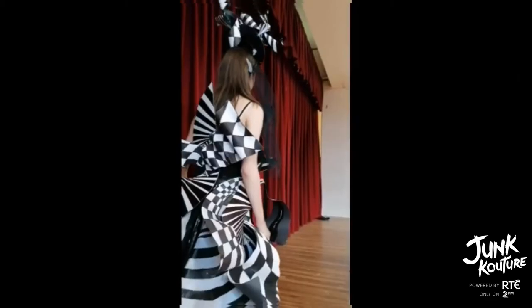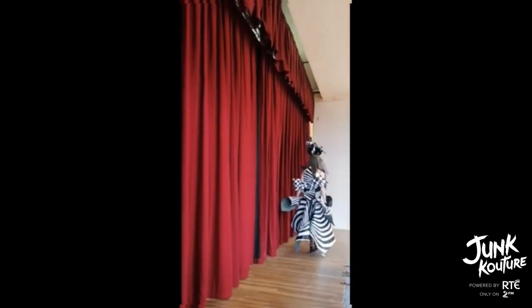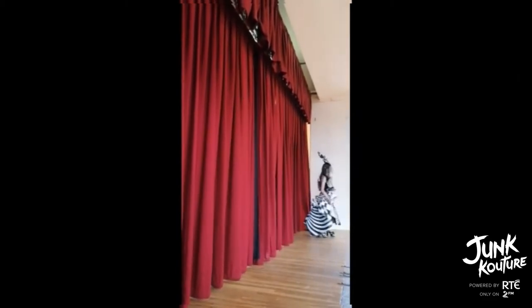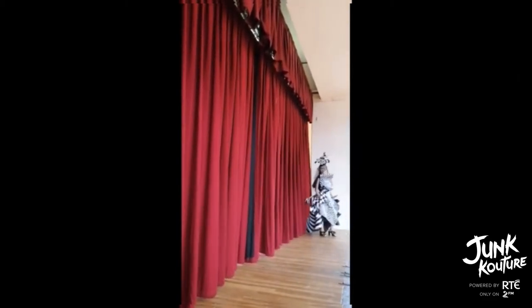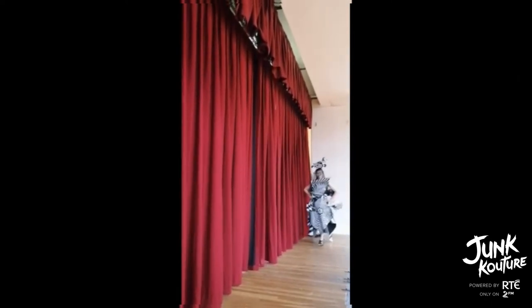To create the headpiece we used pieces of styled paper backed with old wire and attached them to an old headband. We also made origami flowers out of recycled paper and attached them to the headpiece. This took us 5 months to complete from the time of researching to the finished look.